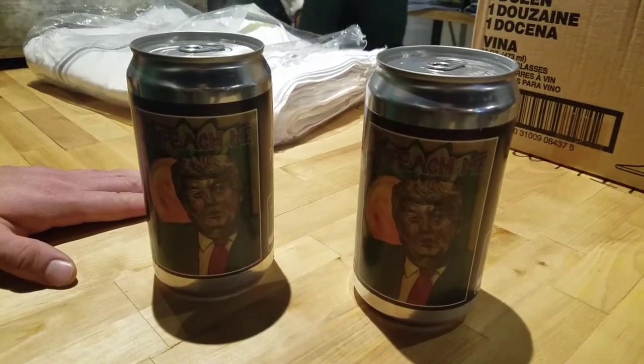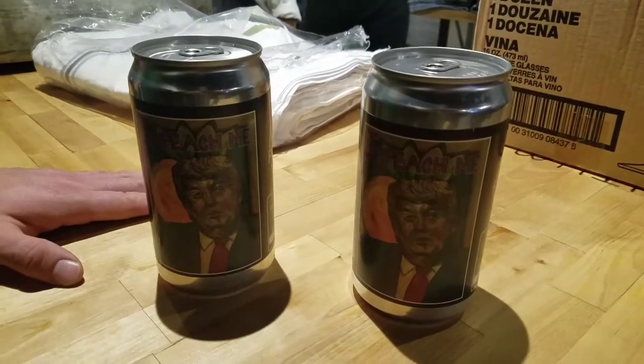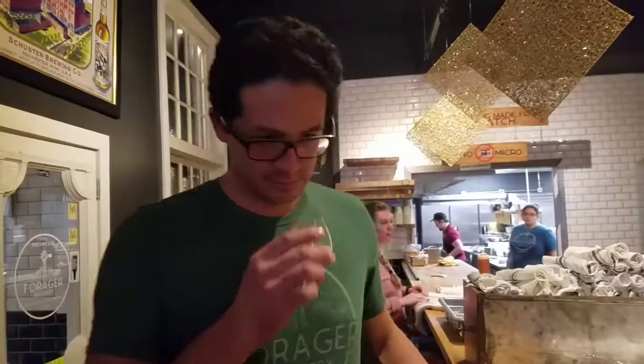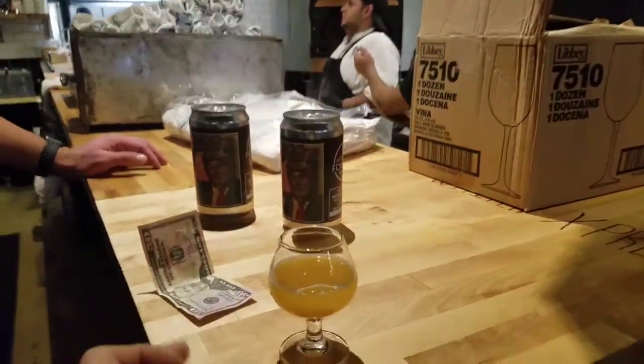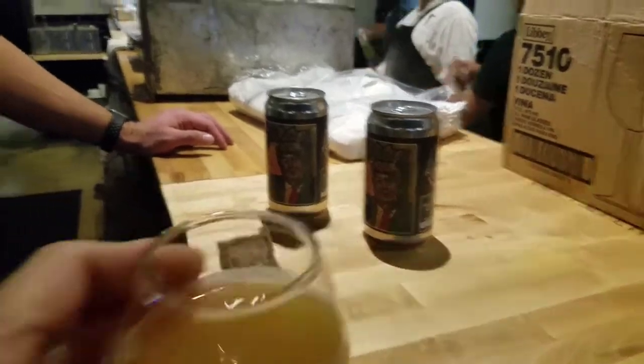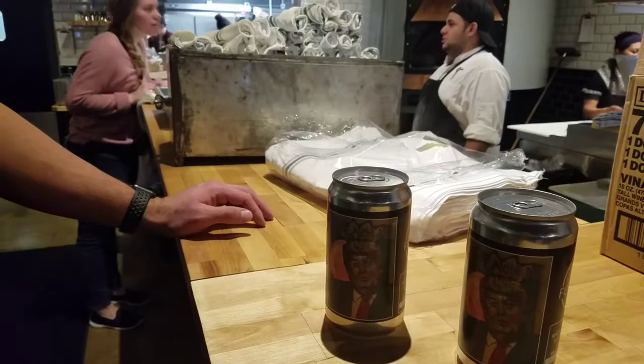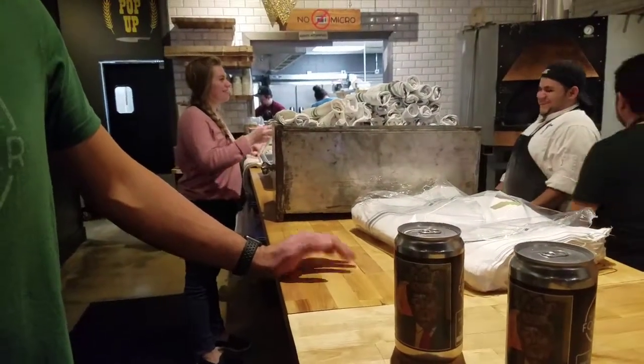We are going to give this a taste test. Restarting the camera — Chris is back now, as you can see he's brought the taste test for me to try. Here we go.